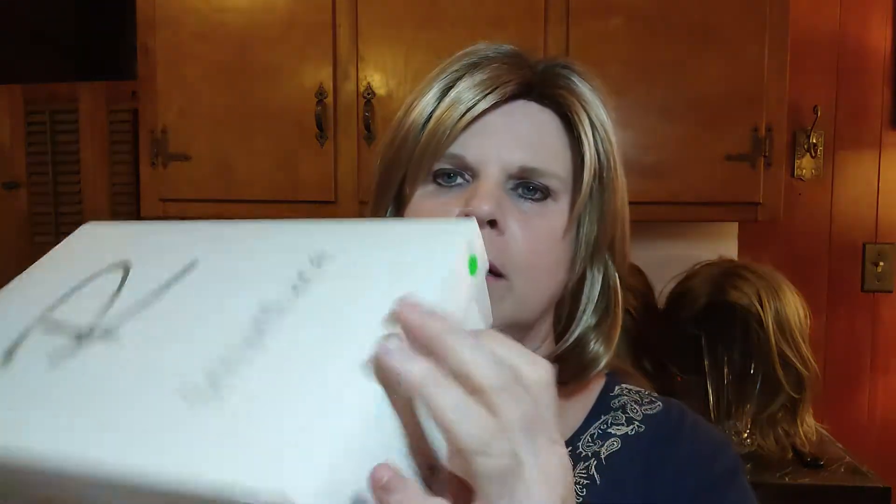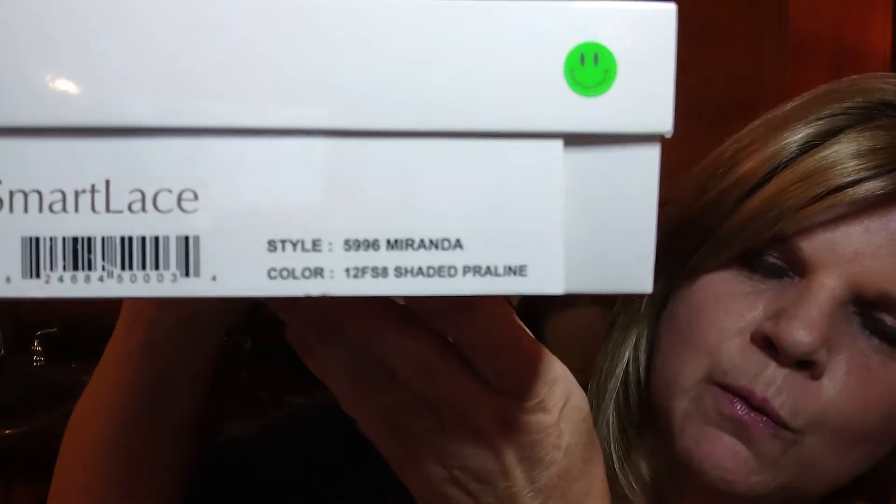This one is Miranda and it is in the color 12FS8, which is Shaded Praline. I watched a ton of videos — there are a ton of videos out there on Miranda — but one of the things I noticed is most of the reviews are older, anywhere from one to four years old. Anyway, I wanted to come on here and do an unboxing for you guys so you could see what I got.